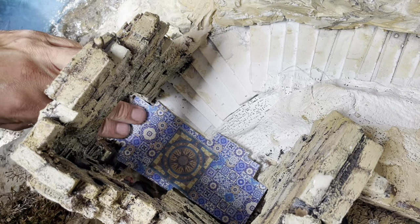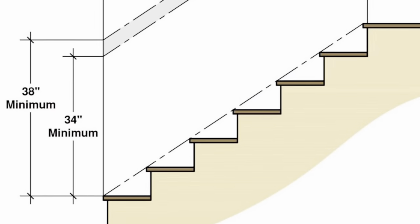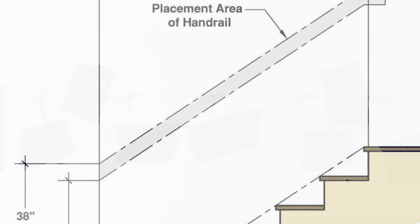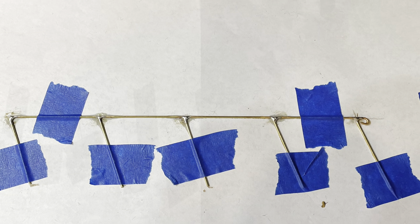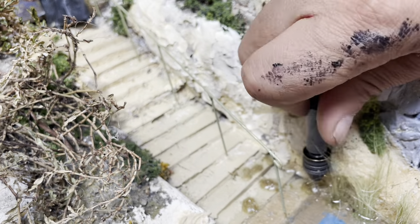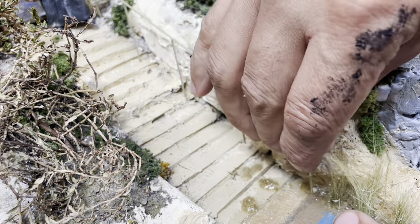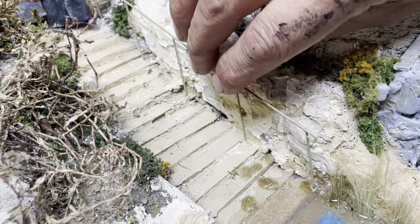A little detail I wanted to add to the scene was a handrail. I looked it up on Wikipedia and found a design, then got some brass wire and soldered it up. Here I am making holes in the scenery to attach my already-painted handrail into the scene, using super glue to affix it.